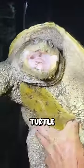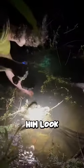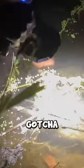Take a look at this — this is the common snapping turtle. Hey, you kids want to learn how to catch a little snapping turtle? Take a look at this. You know that I can see him? Look — oh, gotcha, gotcha!